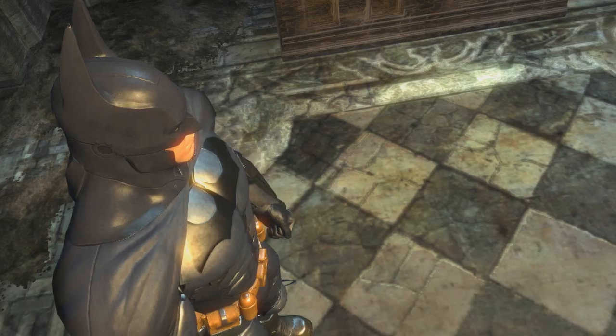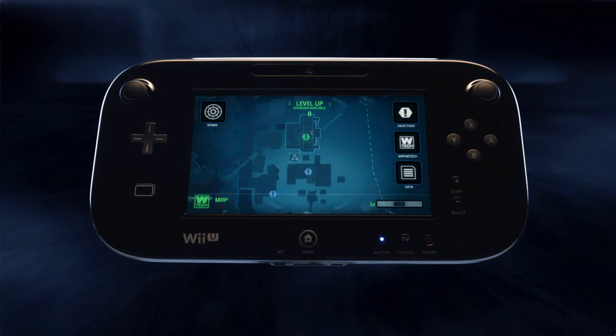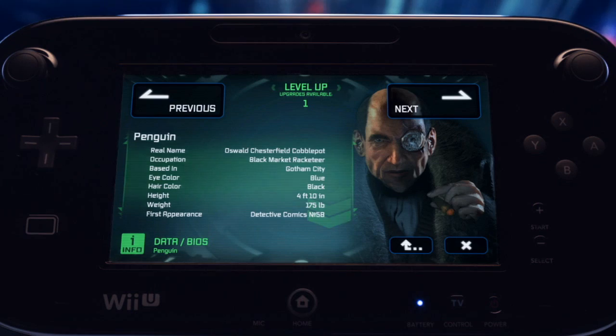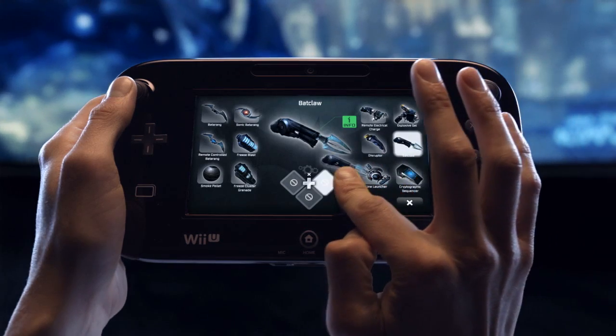By using the Wii U's new controller, you will have instant access to the Bat computer throughout the game. From there, you can seamlessly locate objectives, set waypoints, upgrade your gear and weaponry, get intel on enemies, equip and personalize your gadget loadout, and more.